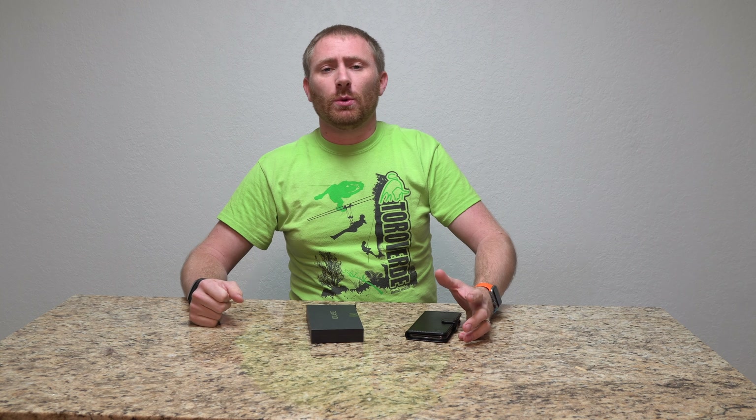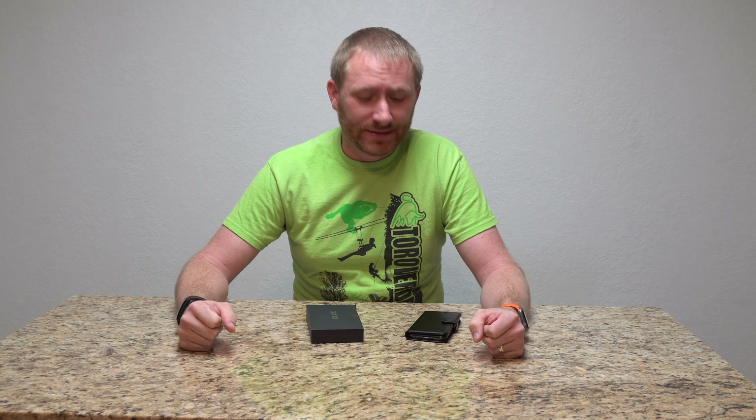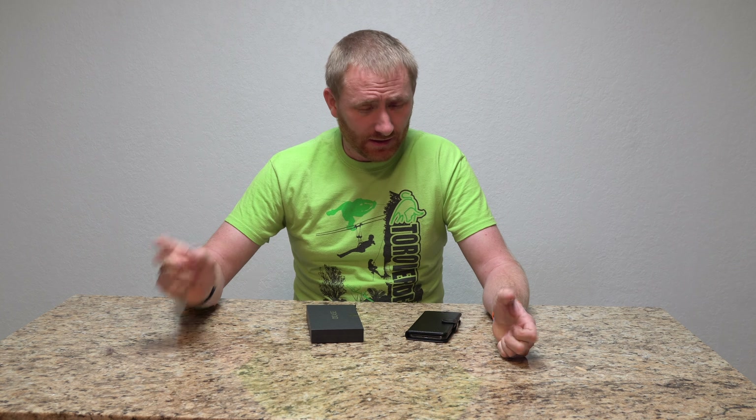Hey folks, welcome back to another video review here on TechGooch. I have yet another case for the iPhone X — this is a leather wallet folio case from the guys over at Ocase.